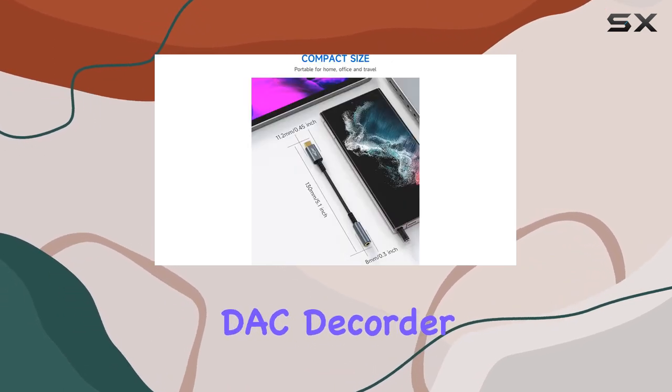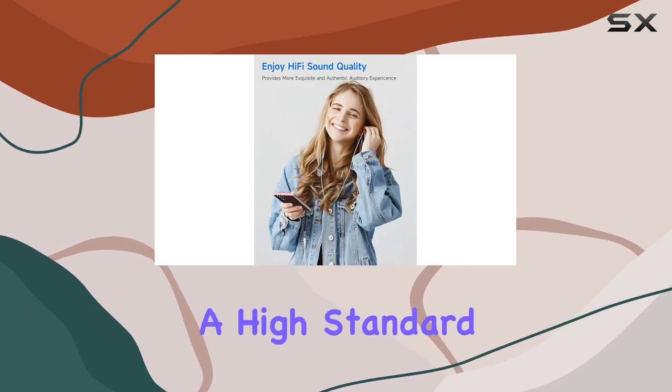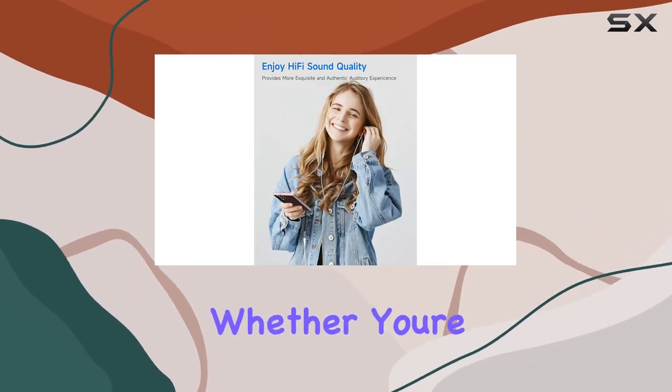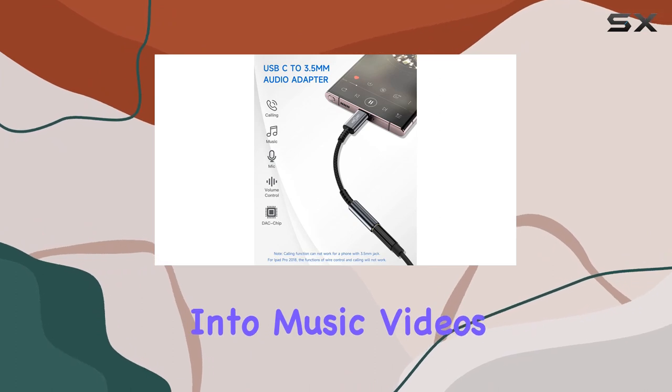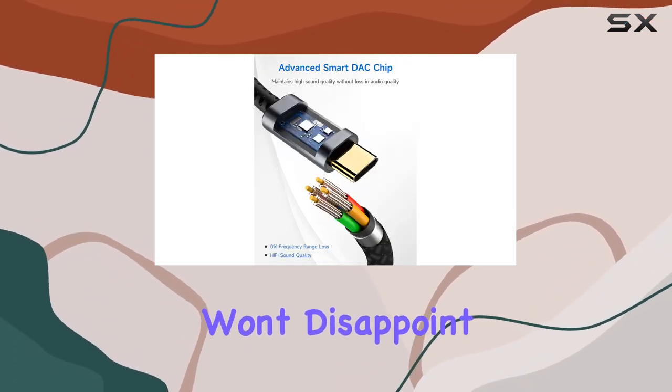One standout feature is the super noise reduction technology, coupled with the built-in independent DAC decoder chip. The audio quality is impressive, maintaining a high standard without any loss in detail. Whether you're into music, videos, or gaming, this adapter delivers a hi-fi sound experience that won't disappoint.